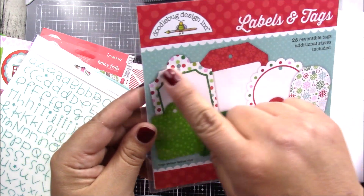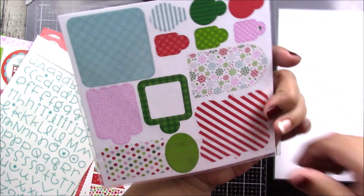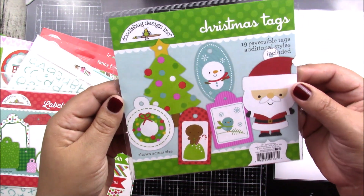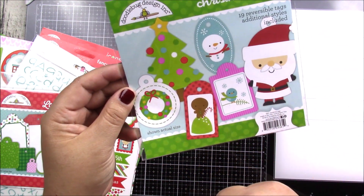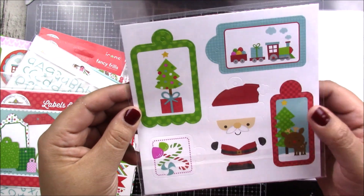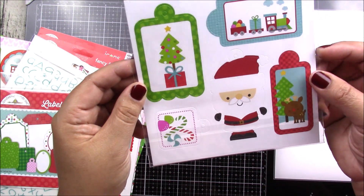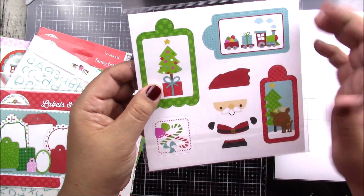You get 28 reversible tags that are already cut out, with really cool designs ready for you to use and decorate. You also have 19 reversible tags in little Christmas shapes — super fast to use. You can even just add some glaze on top for a little more dimension and add some Baker's twine or thread, and you're ready to go!